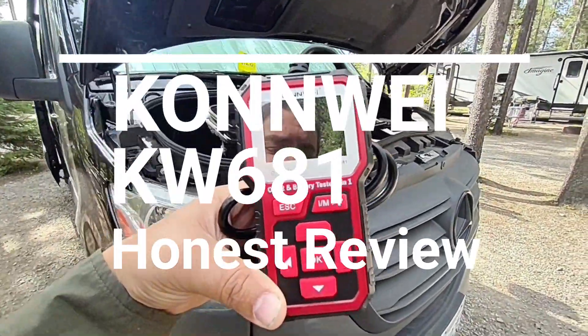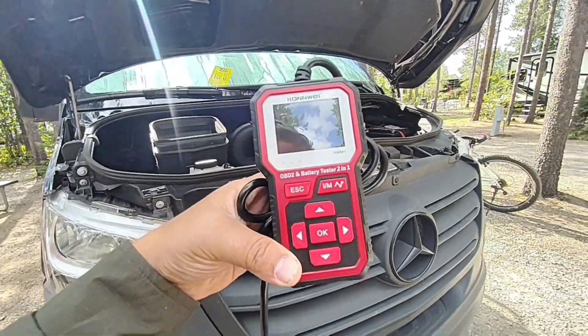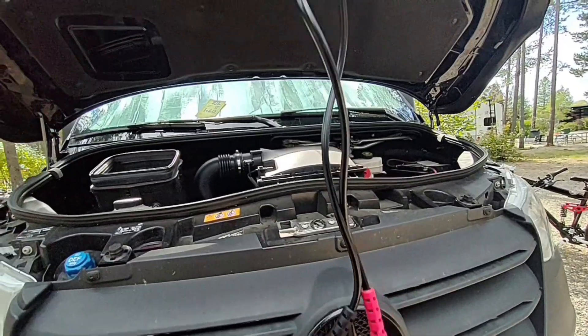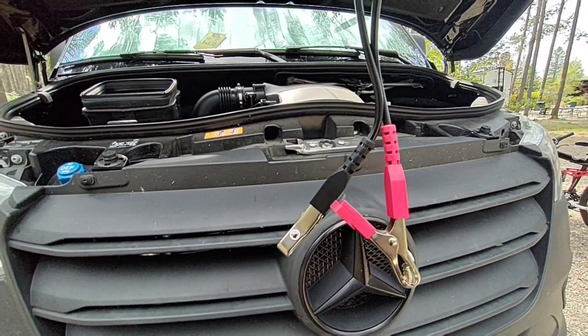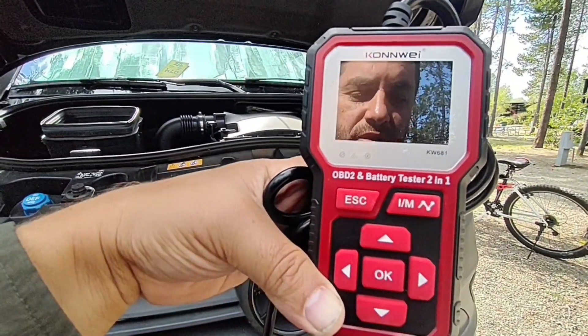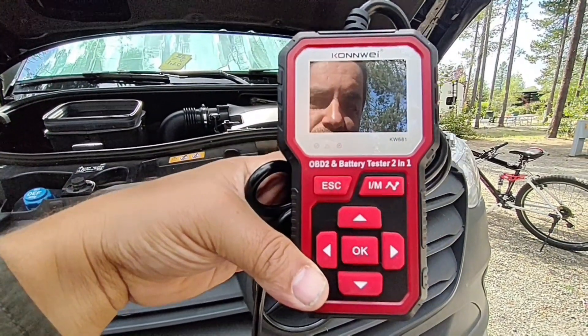Hello world, this is RandomFix. In this video today we're going to be testing out the Conway KW681. This thing's pretty cool because it's an OBD2 reader, and at the very bottom we can see it's got some connectors. You can use this to check the state of your battery and it's also got an inspection monitor readiness. In this video today I'm going to review this for you.